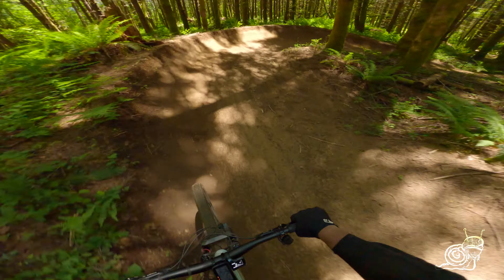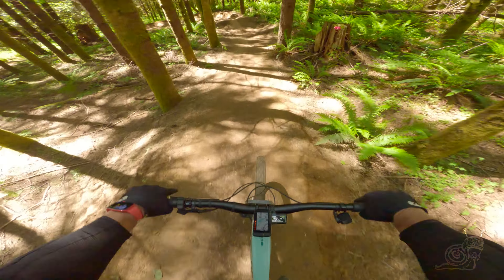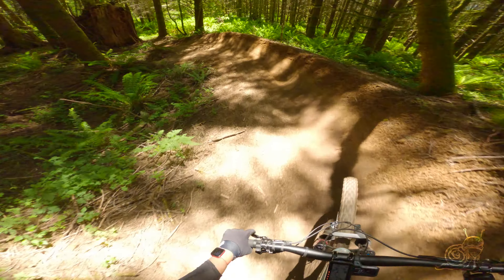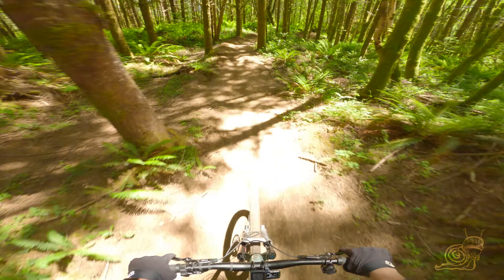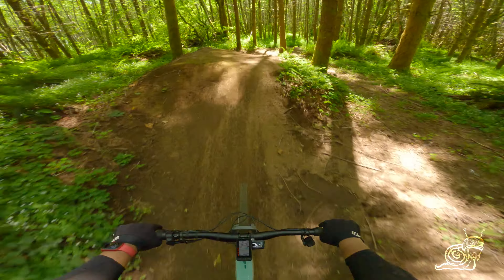Left berm, roller to a right berm — keep the speed up here, hit that tabletop. I always slow down there for some reason, just because of that berm — I'm not keeping my speed up. Tabletop, tabletop.